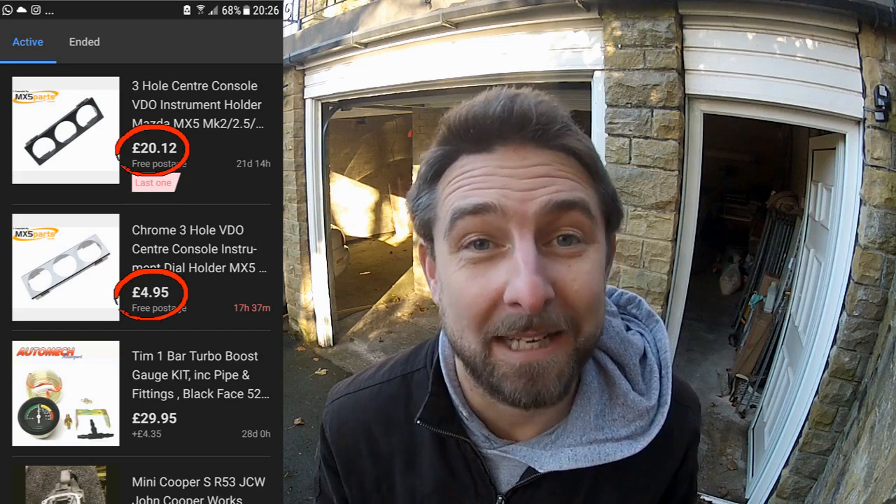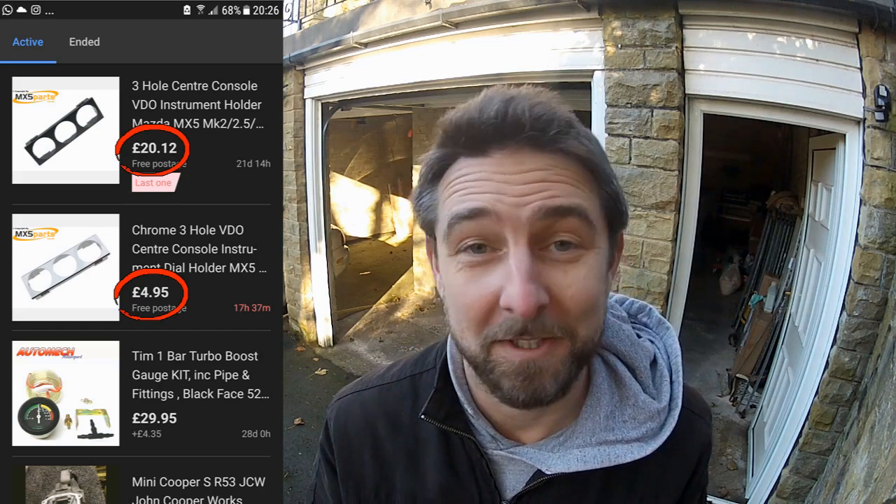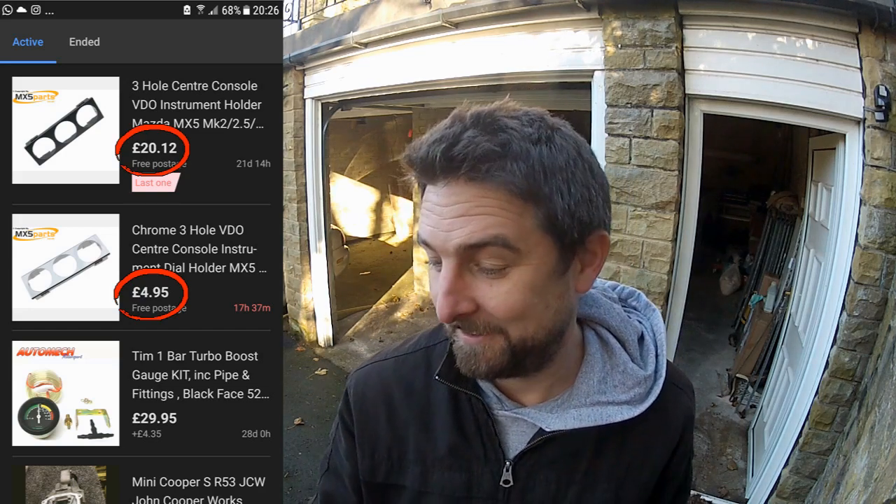In this update I'm getting ahead of the game a little bit and I'm getting this triple gauge panel from MX5 Parts installed into the dash of the car. Yes, it is chrome — I hate it as well — but it was £15 more for a black one, so chrome is gonna have to do. It's a budget build, gotta live with it.